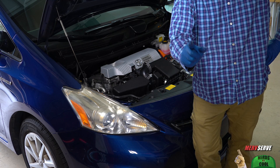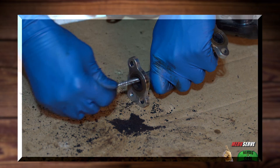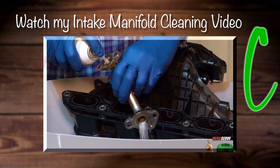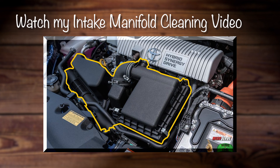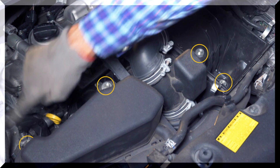This project starts like any other, from there the steps get a little bit different. Now, if you ain't seen my intake manifold cleaning video, upper right-hand corner here has got you covered. Plus, there's a link in the description below because the preliminary steps are all the same, and I'm going to review those but in rapid fire to save time, all right? So watch the video.